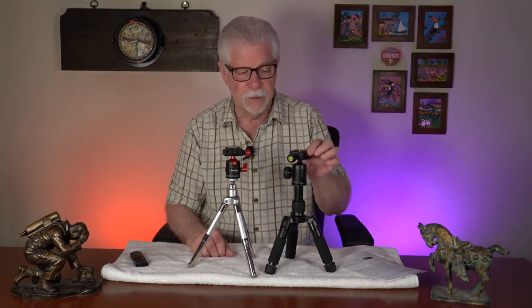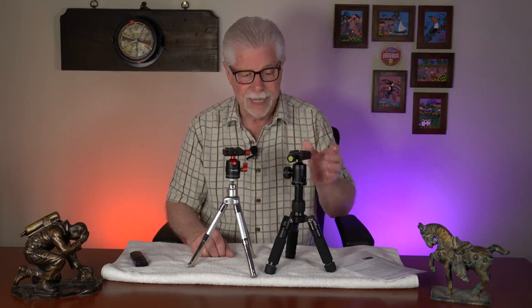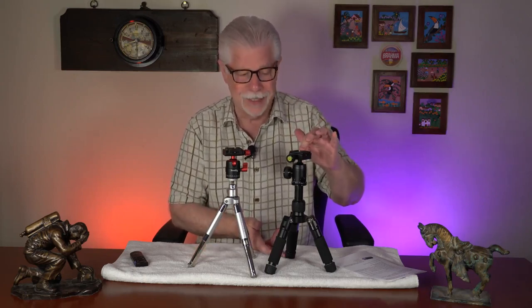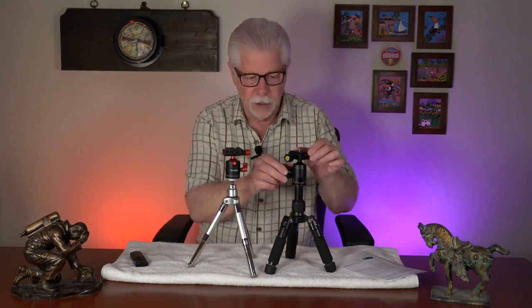I'm showing you an item I reviewed about a week or two ago. It's not the ball mount itself — it's the entire tripod, the mini tripod. It actually came with a ball mount that I was extremely impressed with: heavy, large, large knobs, etc. But I don't want to go too far with this one. Let's take a look at the SmallRig.